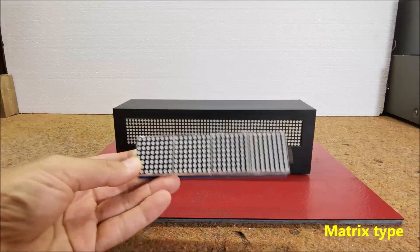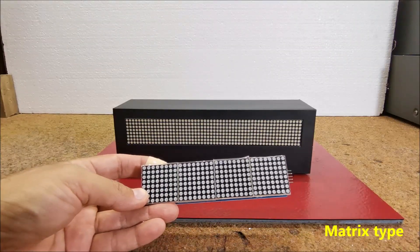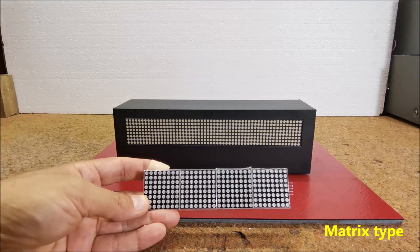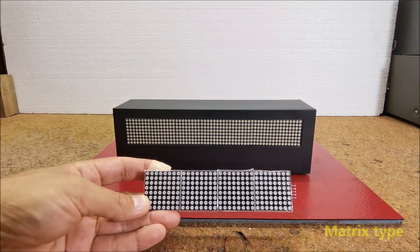Also, the number of matrices in the array can be changed and is defined by the command for the number of horizontal displays — in our case 7 — but we can simply change this number according to the number of matrices we use.